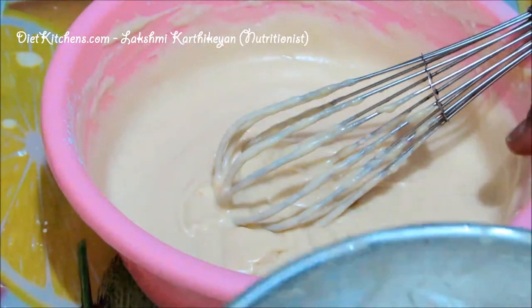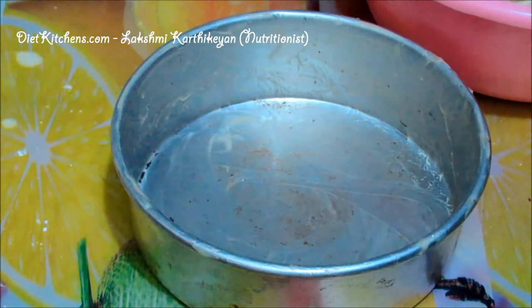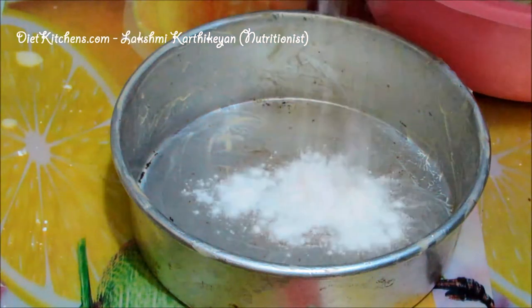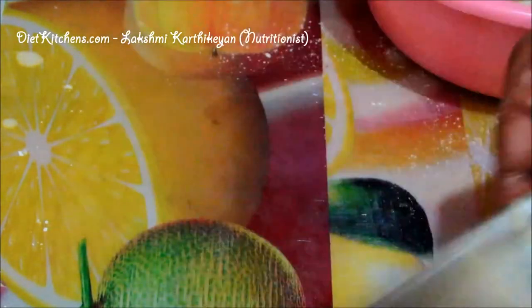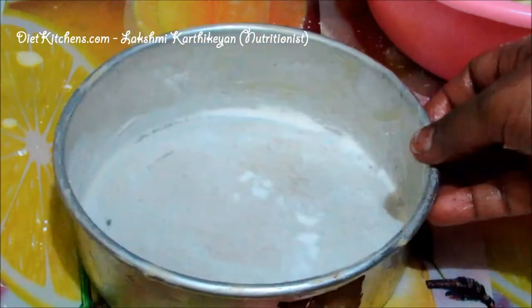I have greased this cake tin with butter. Add a little flour and dust it like this, covering even the sides of the cake tin. Now the tin is ready.